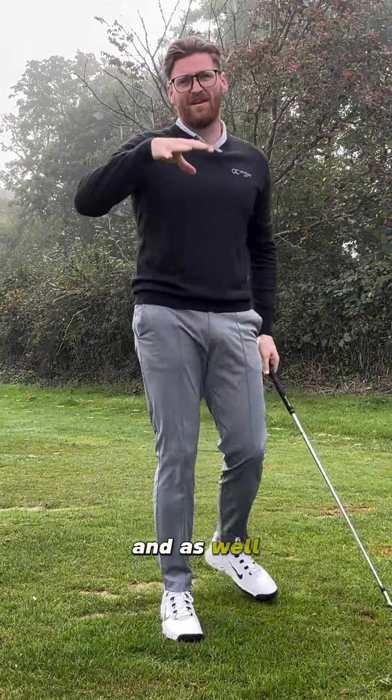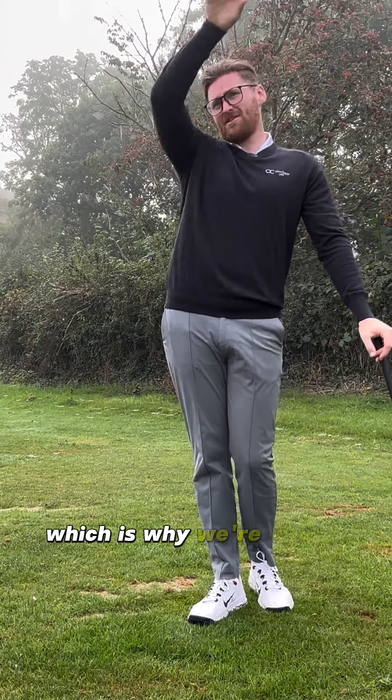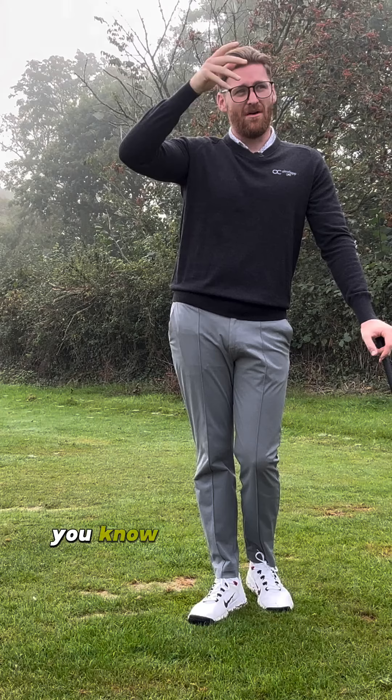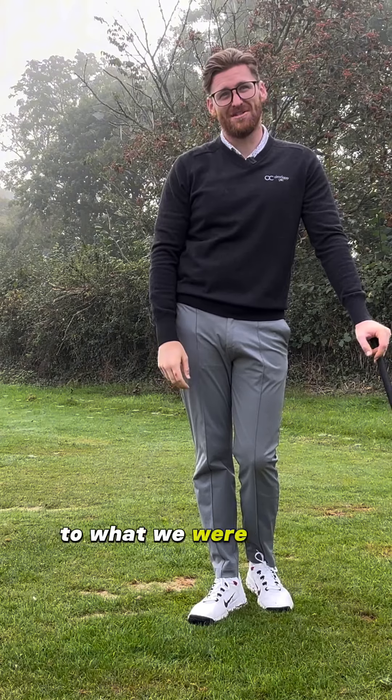You're now turning through the rib cage, through the core in the takeaway, rotating into a great position. And with the little grip change we've done as well, that's why we're seeing those higher shots that go out there — at least double the distance to what we were seeing before.